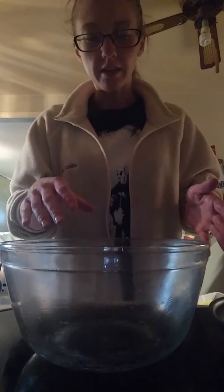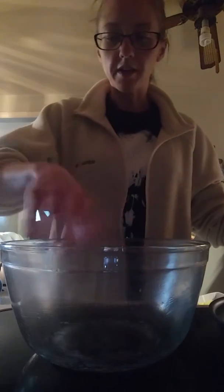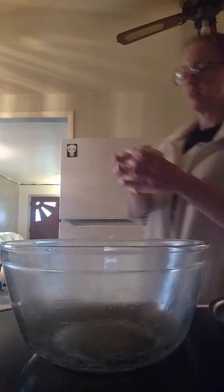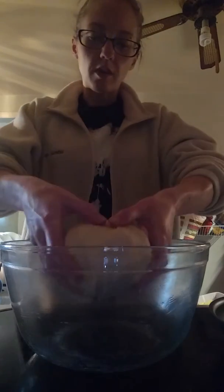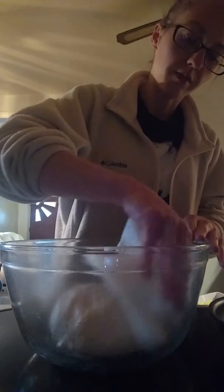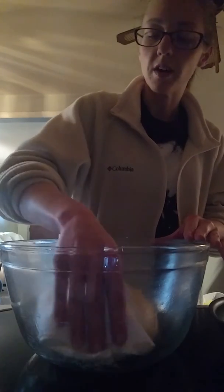I've taken my bowl, cleaned it out a little bit, and then took some vegetable oil and used just a paper towel to run it around the edges and the bottom. After I put the dough in, I'll just kind of form it into a little ball, twist it up and drop it in there, and then use a little bit more vegetable oil and just dab around the outside of the dough ball.